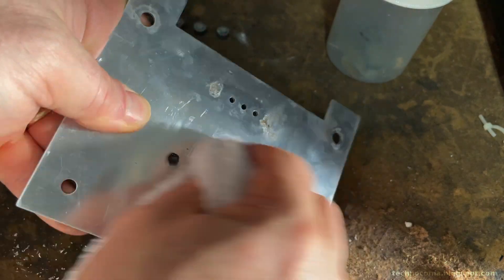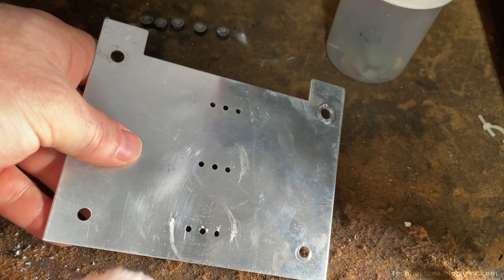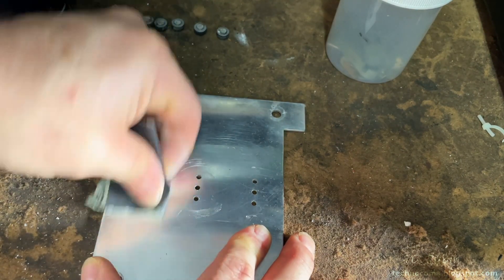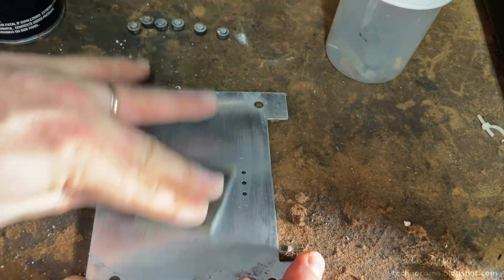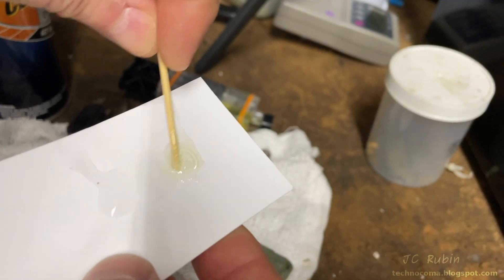I clean everything up with carb cleaner to remove the dielectric grease and dirt. Things are looking better but there's still more to do. There was some welding that deformed the aluminum a bit, so I'm going to sand it down to ensure it's flat — raised areas would cause resistance. I sand with a lower grit then a higher grit to smooth it out, clean it off, and have a look. Now it's nice and smooth — we're ready to go.